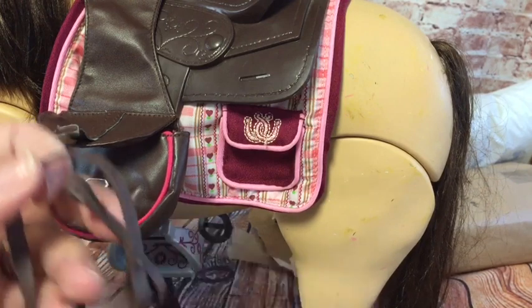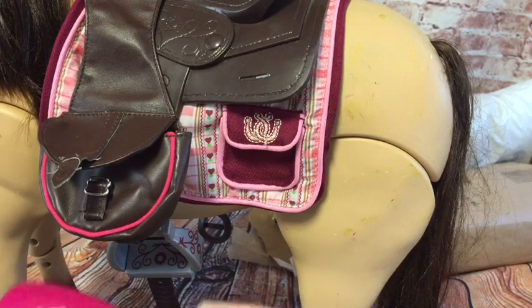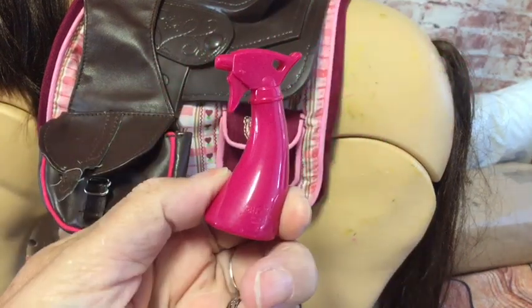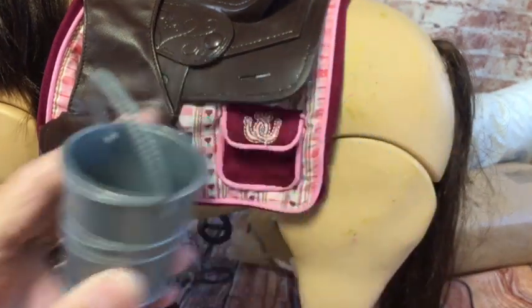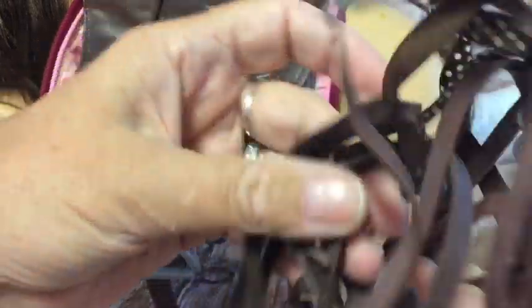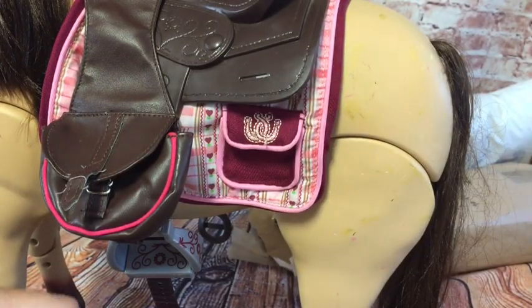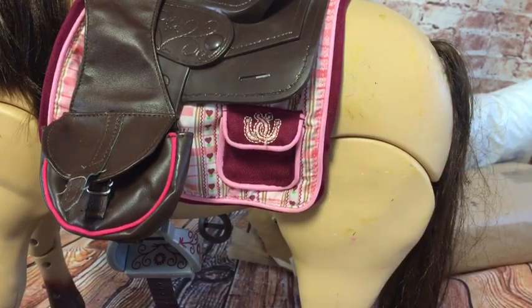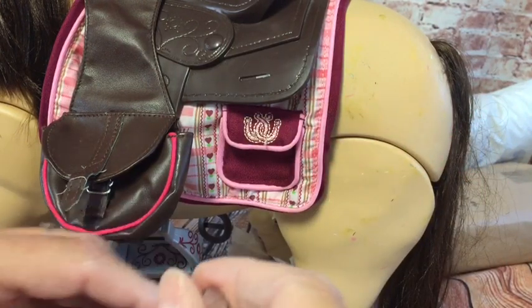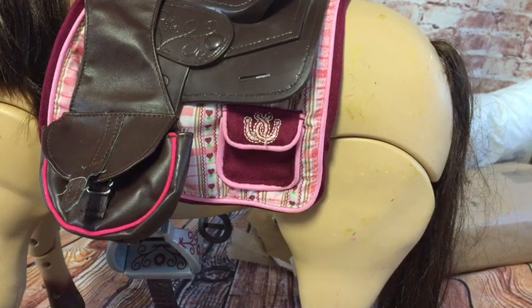I know nothing about horses, I honestly don't, but I just knew I really liked this one. We've got this spray — I'm assuming that's for the mane. We've got her bucket for feed, these are her reins, and this is her brush. She's also got these shampoos. So yeah, that's her!